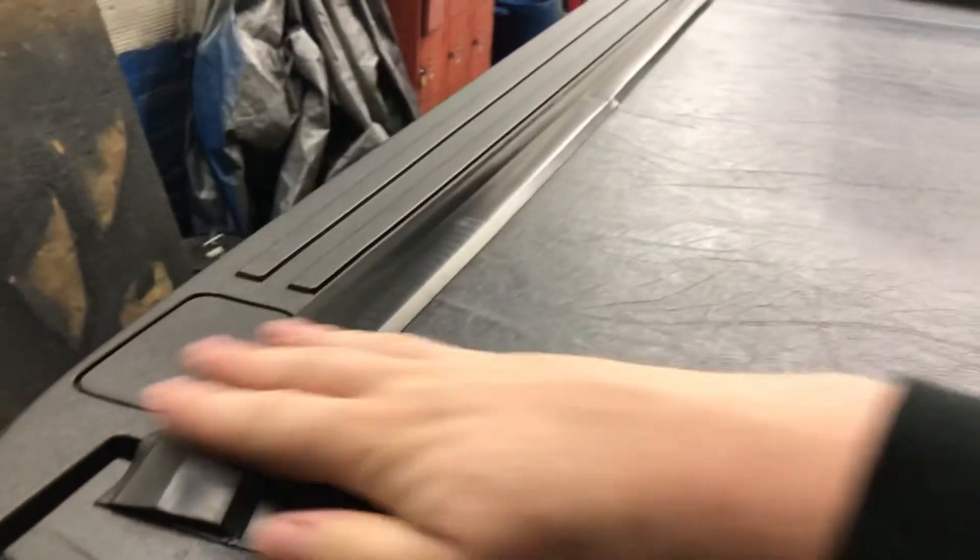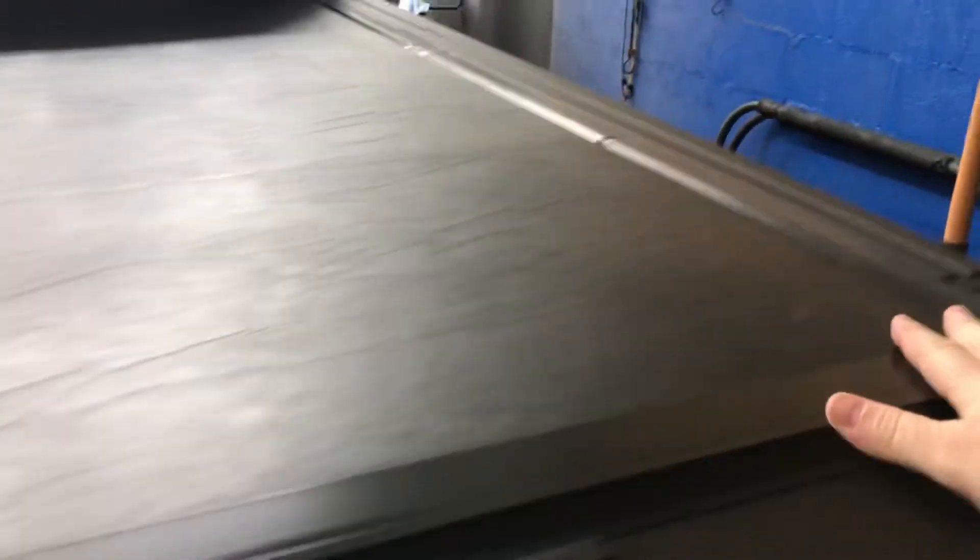Each panel locks separately. If you're going skiing or somewhere with your family and your cab is full, you can put your luggage in the back and close the tailgate. Most newer trucks have lockable tailgates, so with the top closed there's no access — you cannot get in with the tailgate locked.